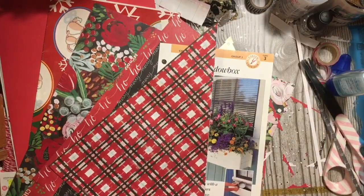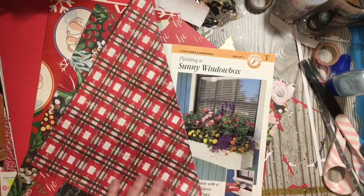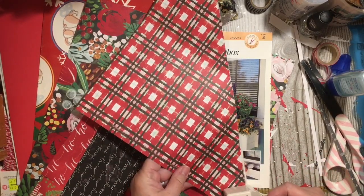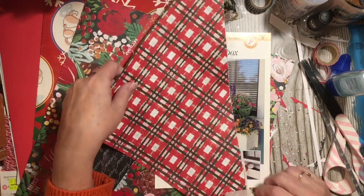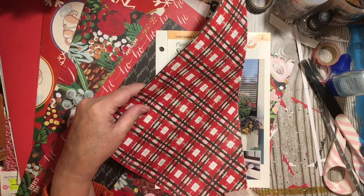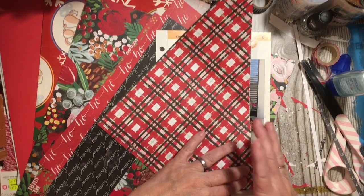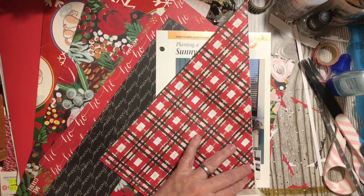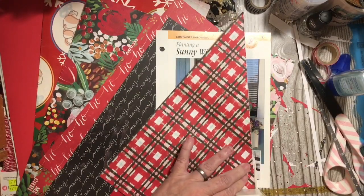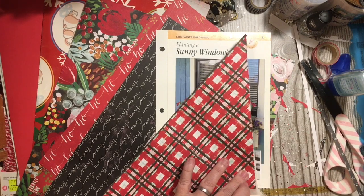I'm thinking about using the lace punch again. I just had a cramp in my wrist — actually my hand. So put it in, bring it down, line it up, line it up, punch. Bring it down, line it up, line it up, punch. Bring it down, line it up, line it up, punch.